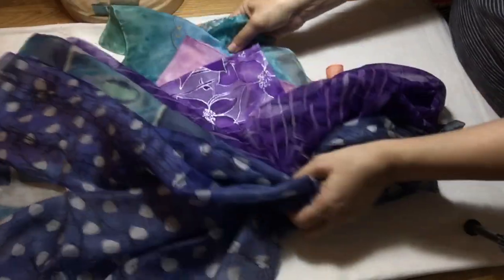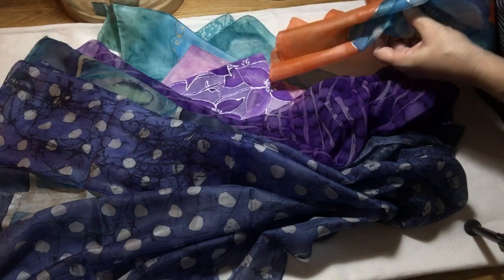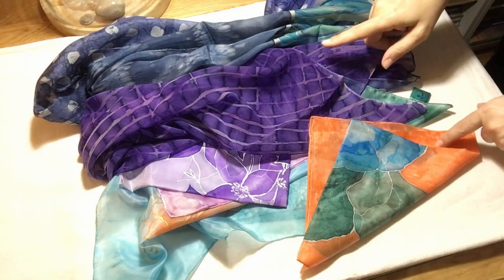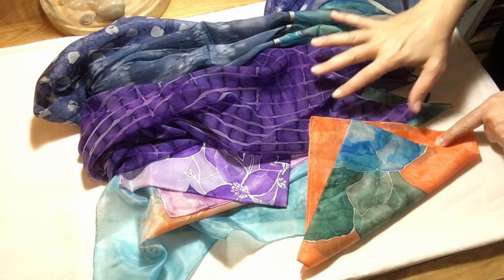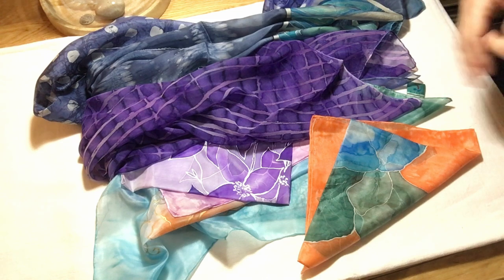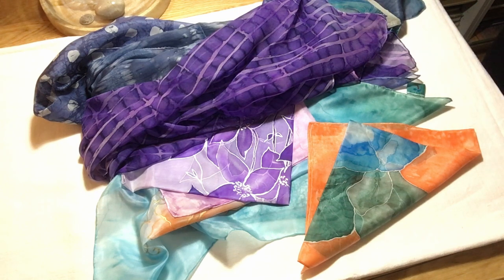So from a humble start with the first one I showed you — the orange one — to these very elaborate ones. This was just the beginning of my silk painting journey, because I have also painted framed paintings using the same method. I painted various landscapes and will share them in another video. Tune in tomorrow to see what other wonderful things I made using silk. Thank you for tuning in, and I will see you tomorrow.